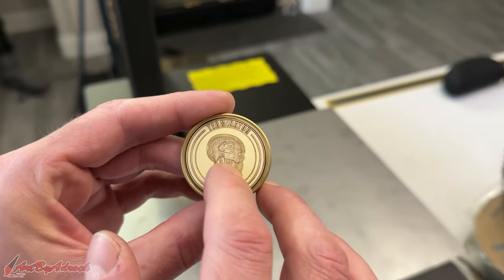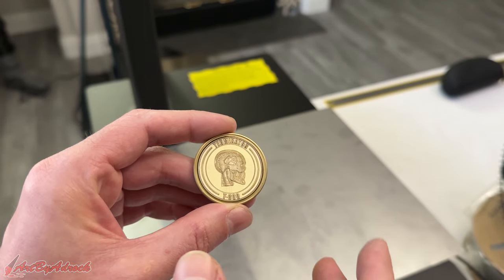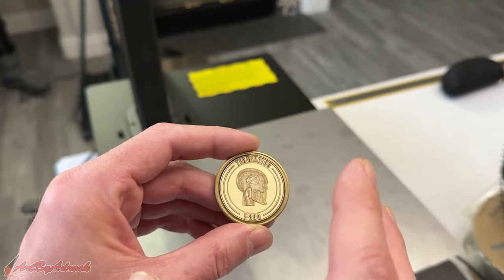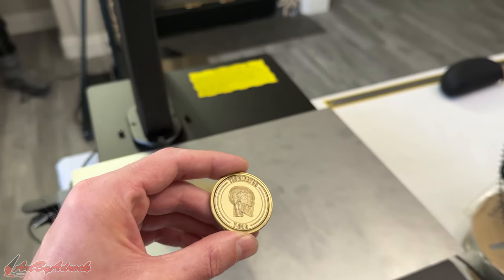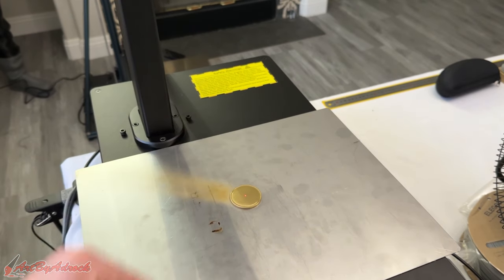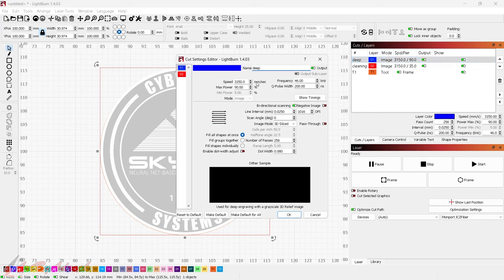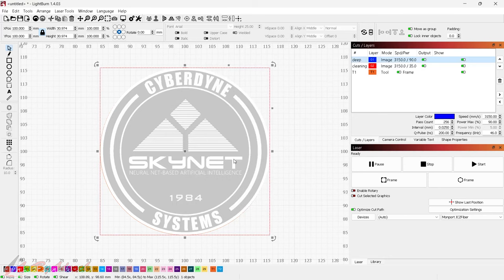I'm going to flip this over and do the other side — the Skynet one. I won't go through all the settings again since I just covered those. Back in LightBurn, I have the Skynet logo set up with the deep engrave pass and cleaning pass — all the same settings. It's all framed up, so I'll go ahead and hit go and run a time lapse on this side as well.